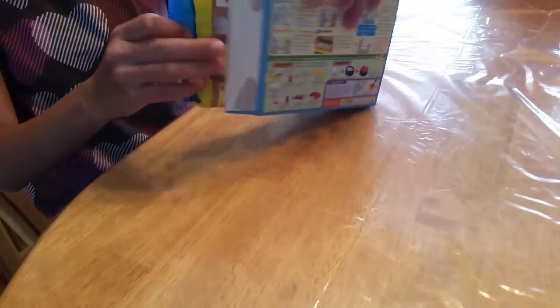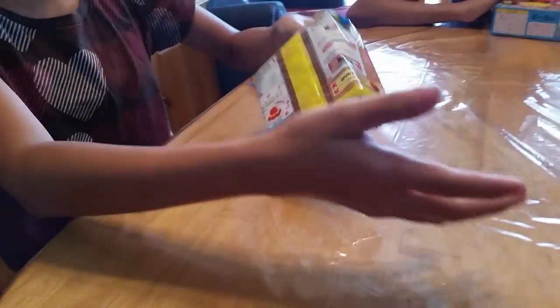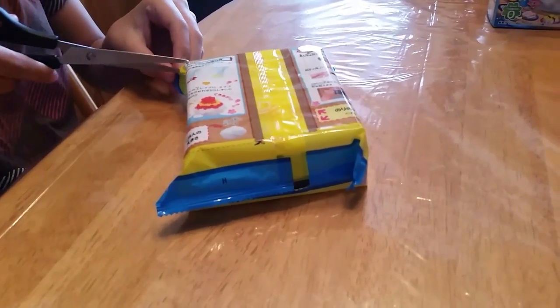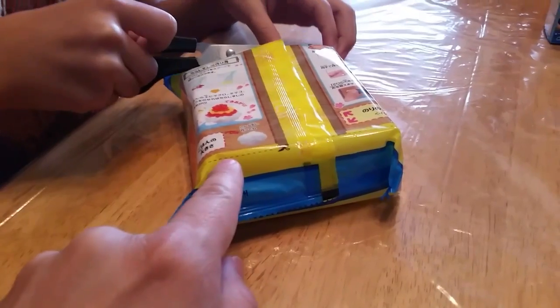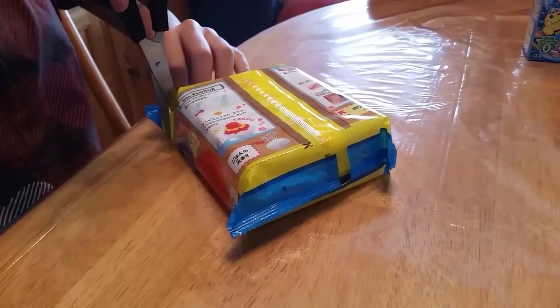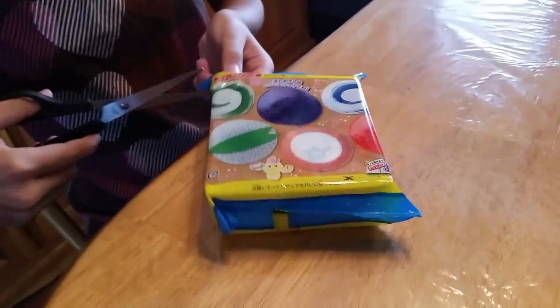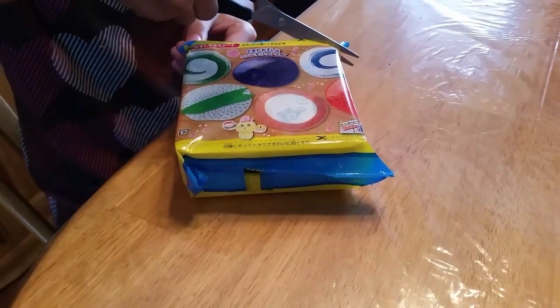It looks like the kids were anxious and already started opening it, so let's go ahead and finish opening it and see what's inside. With these poppin' cookin', we've got to be very careful when we open up the wrapper — we don't want to rip some of the things. There are places we need to cut and the wrapper helps us in making the foods. There are different labels and little guides that help us shape the food into the right shapes.